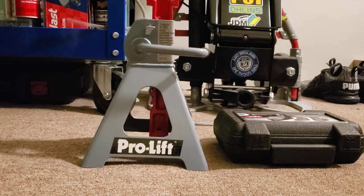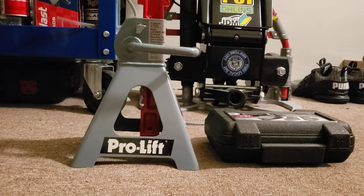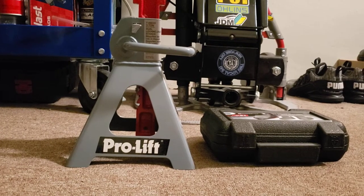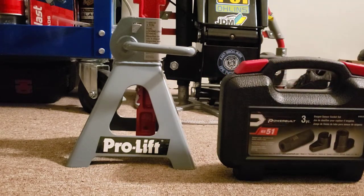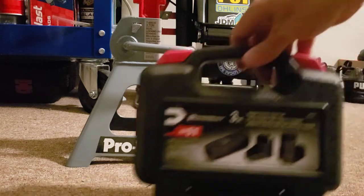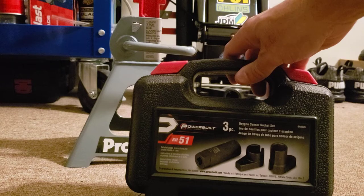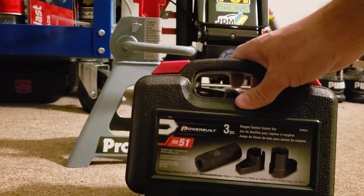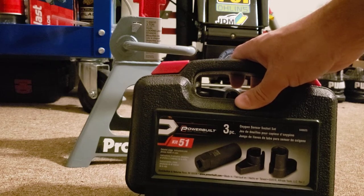Hey guys, this is Danny's Auto Repair. Today I'm going to be doing a quick video on a few tools — not really parts, more like tools. I just want you guys to check this out in case you're in the market for a set of jack stands or this three-piece oxygen sensor socket set. This is made by Power Built. I bought this about last year and I paid about 30-40 bucks for it, and I bought it at Home Depot.